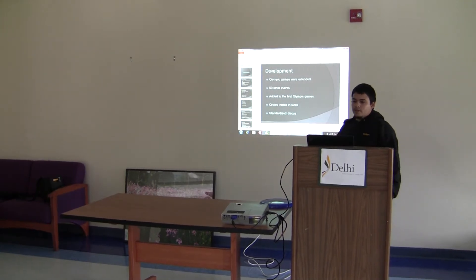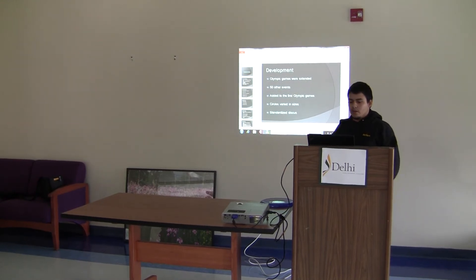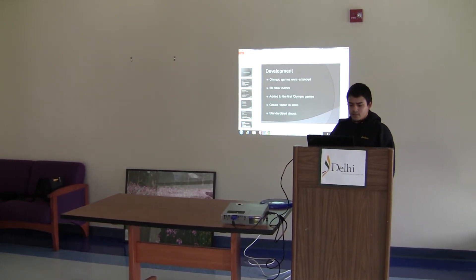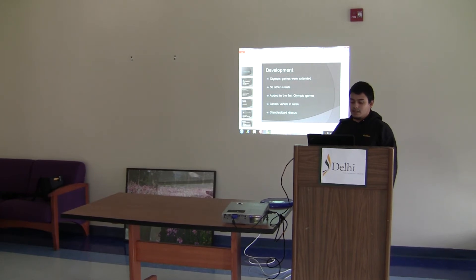They pretty much started development of the Olympic Games. The events were extended for a whole week, so that while there were 50 other events going on — javelin, all sorts of running events, 100m, 200m, 400m distances for running — discus was one of the first events added to the early Olympic Games in 1896.